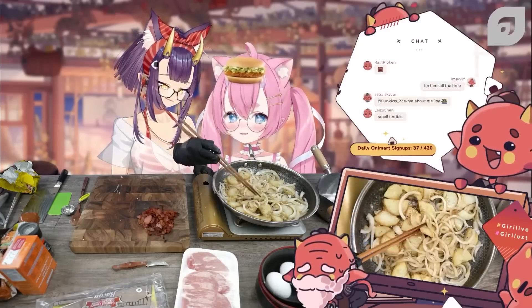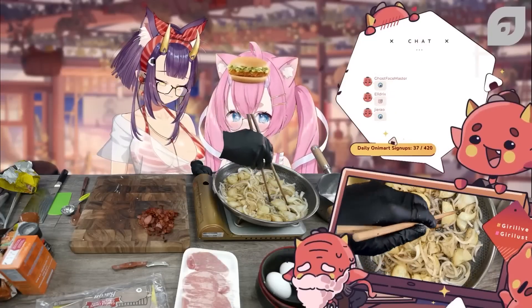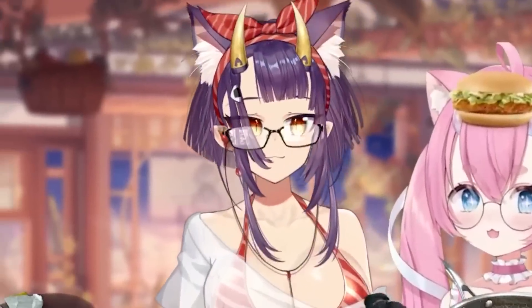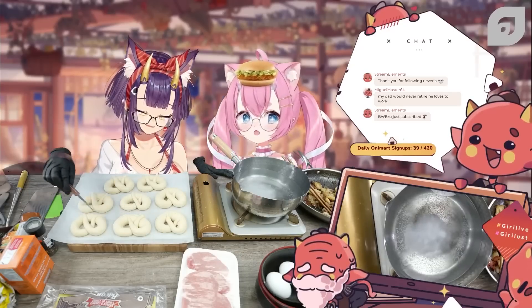I know you're cooking potatoes, but it looks like apples. Oh, I think it's because of the bacon fat — it kind of looks like cinnamon. Yeah, it does. I'm going to grab the pretzels that we made earlier.